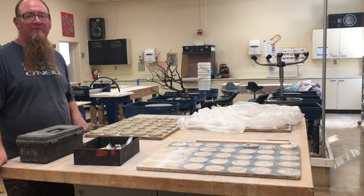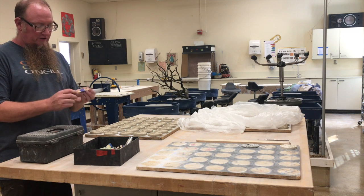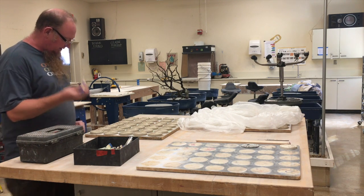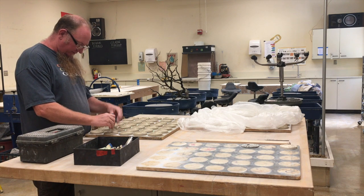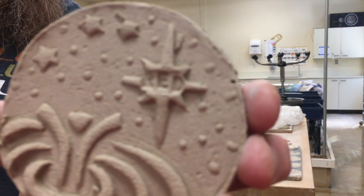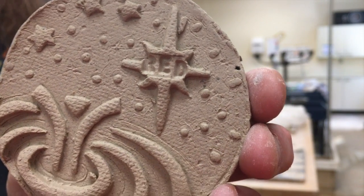The next step is I'm going to take some stamps and put my signature on each of the stars. It's some rubber stamps with letters — just come right in here, stamp it, and we've got the signature right there. Everyone knows who made it. Trademark, baby.